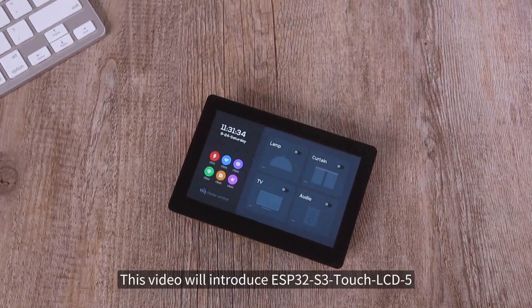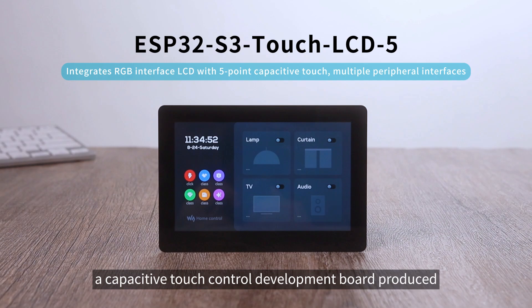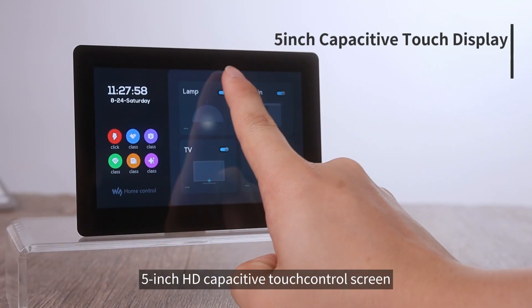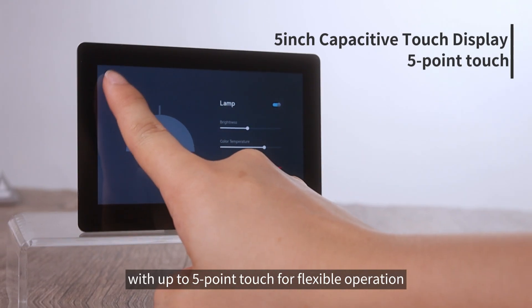This video will introduce the ESP32-S3 Touch LCD 5, a capacitive touch control development board produced by Waveshare Electronics. This product comes with a 5-inch HD capacitive touch control screen with up to 5-point touch for flexible operation.